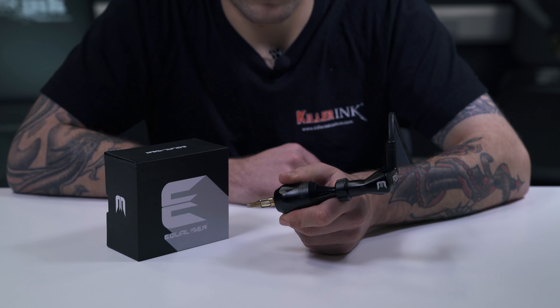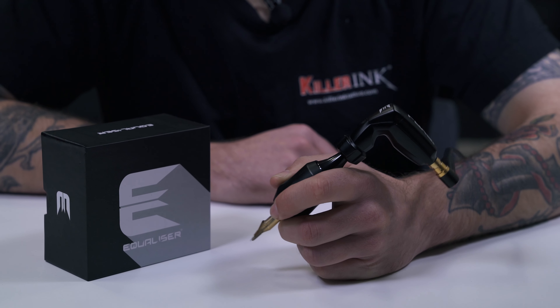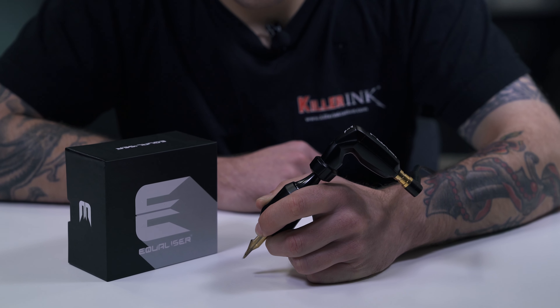As with the other Equalizer rotaries, the Fox Mini V3 is compatible with Cheyenne-type needle cartridges, such as Kwadron's own brand of world-famous carts that we are using here.